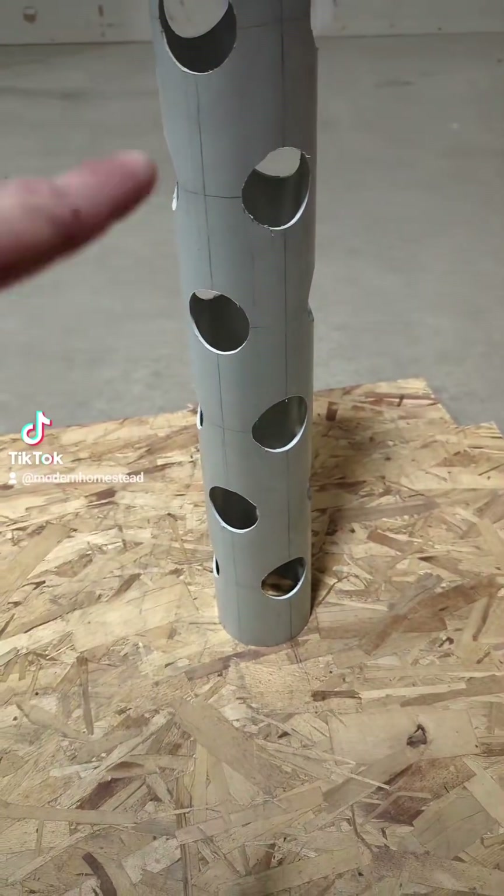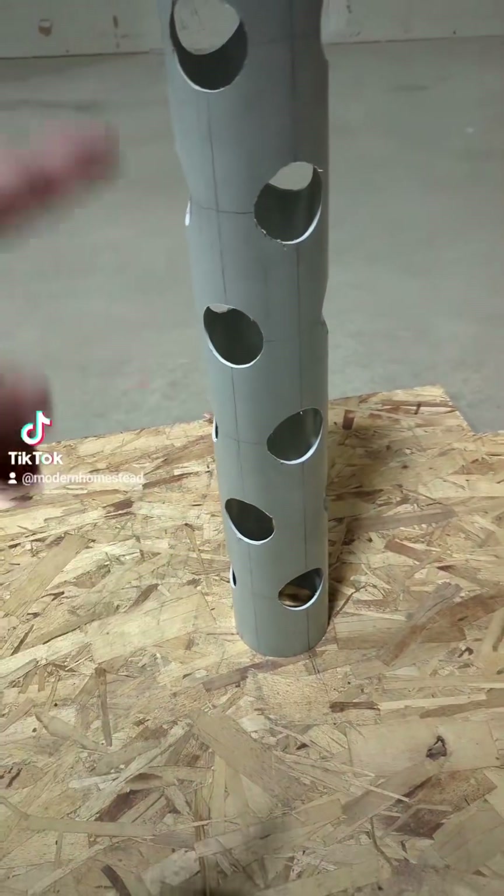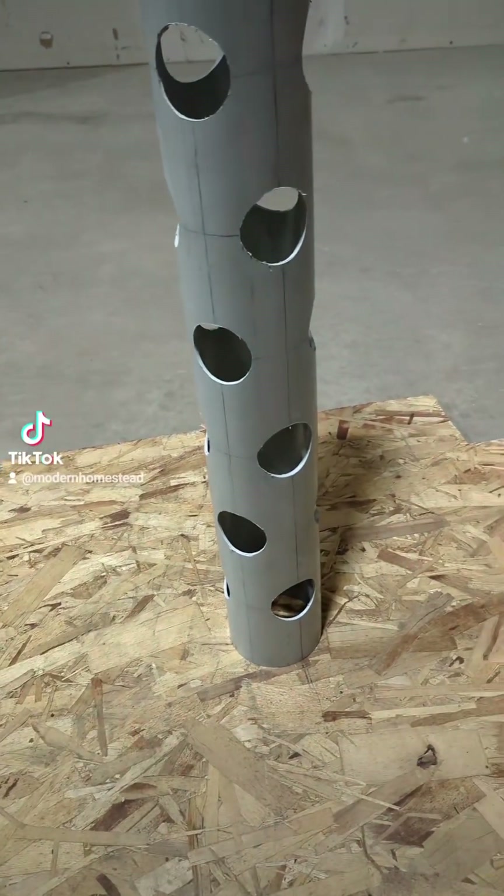Welcome back to part two of the hydroponic tower build. Today we're going to paint the pipe, attach the collars, and then attach the pipe to the 5-gallon buckets with the threaded rods. First things first, let's paint it black.